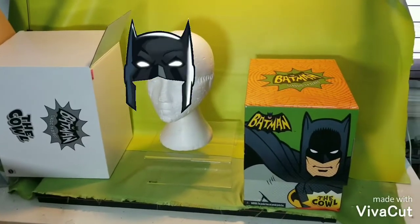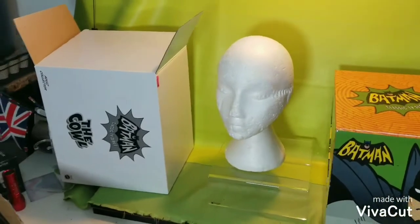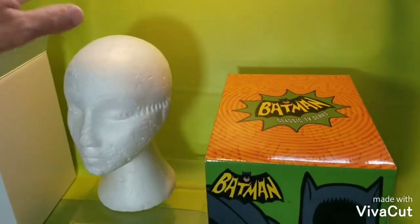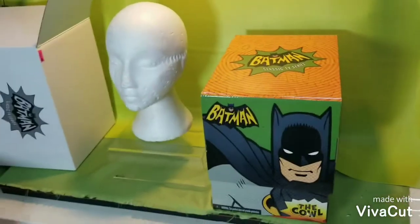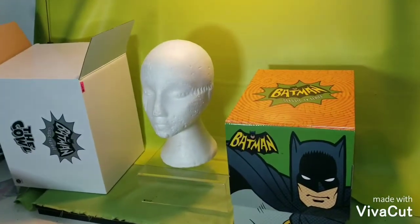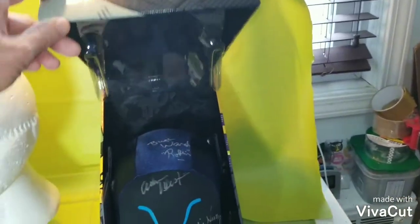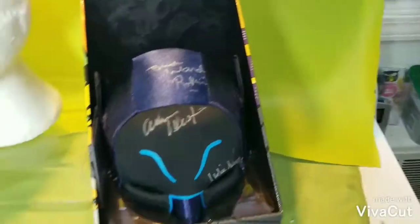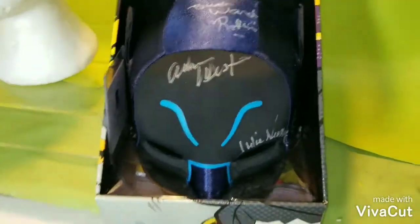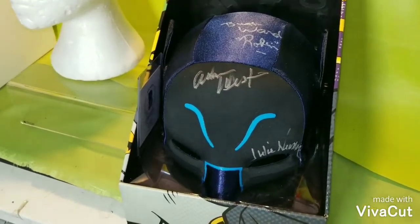I finally got the box out of the box. I brought the mannequin head just to display it and show you the autographs. So let's go ahead and take the bat cow out of the box — and there it is. As you can see, there are all the autographs.